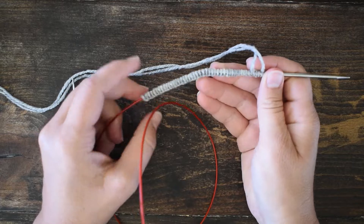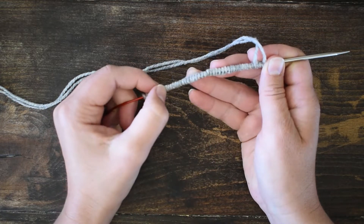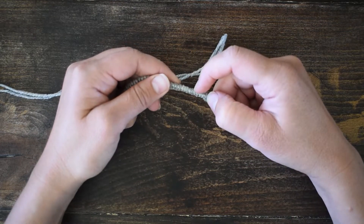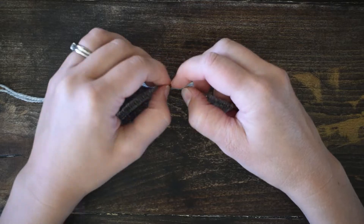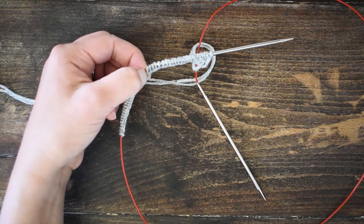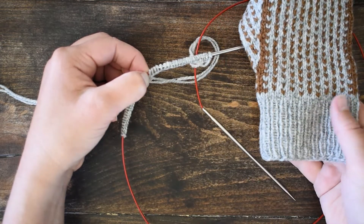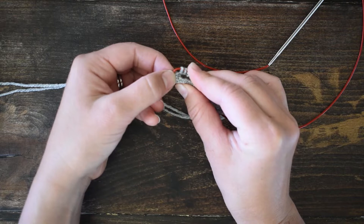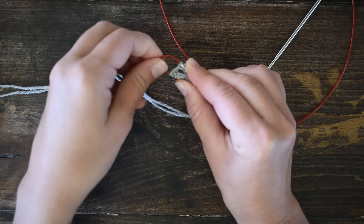I'm counting to find the middle: two, four, six, eight, ten, twelve, fourteen, sixteen, eighteen, twenty, twenty-two, twenty-four. Here's the middle. For this mitten I need it to be exactly in the middle because it's half-patterned on each side. So I'm going to bend my cord and pull up a loop between the stitches to split them in half.